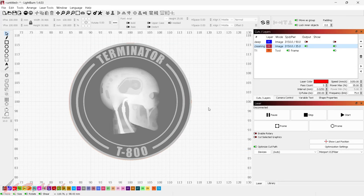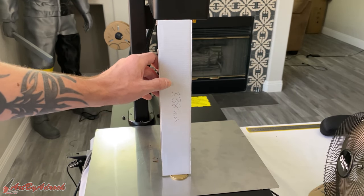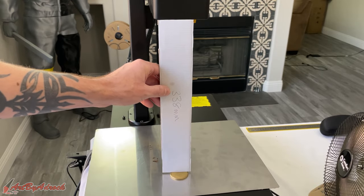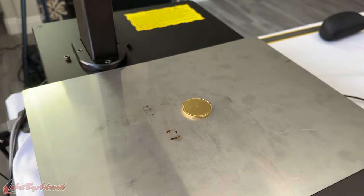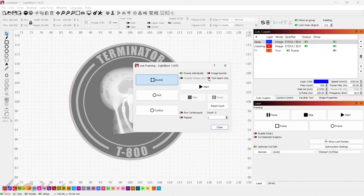Now I'm ready to head over to the laser. Before you get started, make sure you have it focused properly — for mine I have it set to 338 millimeters from the top of the machine to the top of the coin. Here I have my blank brass coin, I'll set it down roughly where the dot is. Back over to the computer, I can click 'Frame' and click 'Tool Layers Only' — it will frame up just the circle toolpath I set up.